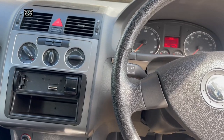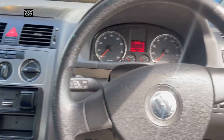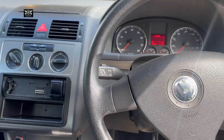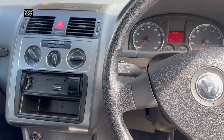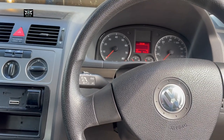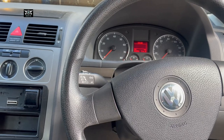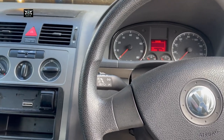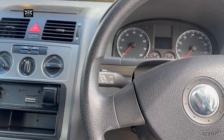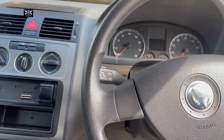Hi there and welcome to another video. Today I have a VW Touran, a 2008 model, and I'm going to show you the location of the fuses. I'll take a couple of pictures of the fuse lists and put them up so if you need to look up a fuse, you can search on the video.